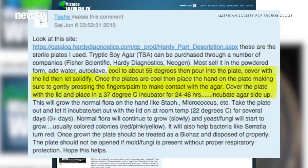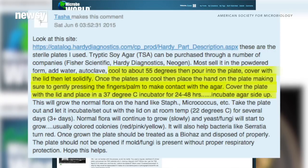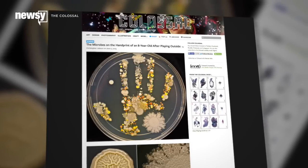She covered it to let it solidify and then pressed her son's hands into the agar. She then put it in an incubator for a day or two, set it out at room temperature for a few days, and voila — bacteria. She did caution that once the plate is finished, it should be treated as a biohazard and disposed of properly. But don't panic about all that bacteria, because it's not all bad.